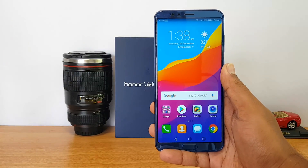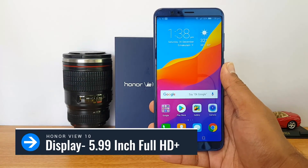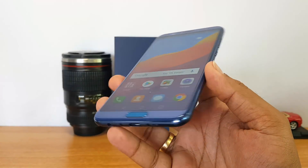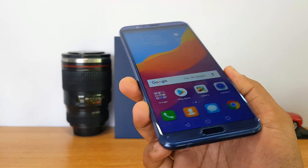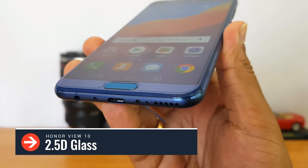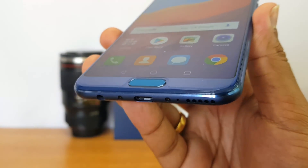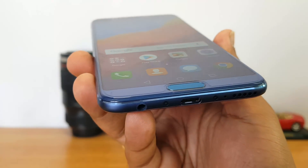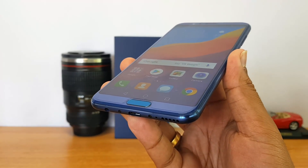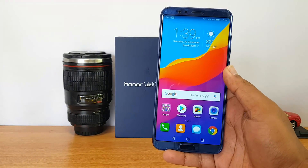Now let's look at the display. The phone comes with a 6-inch — that's 5.99 inches — full HD+ resolution display at 2160 by 1080p. The display quality is really good, vibrant and colorful, with good viewing angles and smooth touch response. It is 2.5D glass, but there's no confirmation of Gorilla Glass protection. Honor has provided a screen guard on top, so we've asked for confirmation on that and will update once we know.